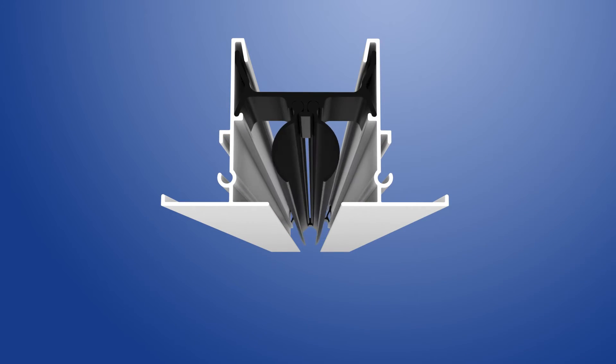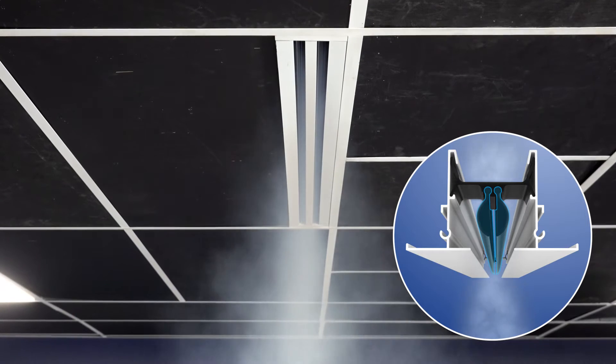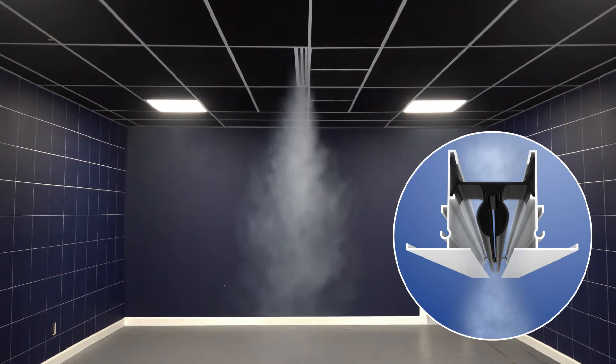To achieve vertical airflow, both pattern controllers need to be rotated to the center, open position. This configuration enables the maximum amount of airflow possible from the diffuser.